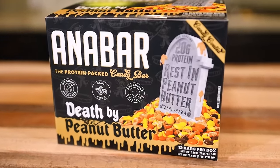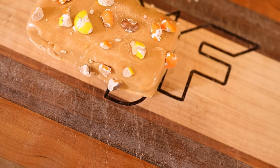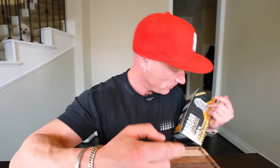Before I dig in, I told you guys in the last video there's a new Anabar flavor coming — Death by Peanut Butter. Coated in peanut butter, filled with peanut butter, covered in Reese's Pieces. It's coming in the next few weeks, rolling out in GNC shops exclusively. You won't find it on anabar.com with code RJF10, won't be in Vitamin Shoppe or other retailers — GNC only. We leveled the bars up and this one's no exception.